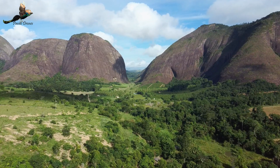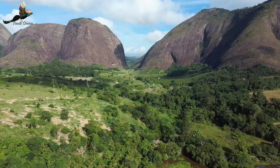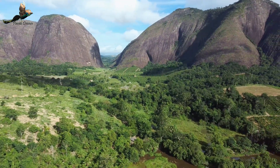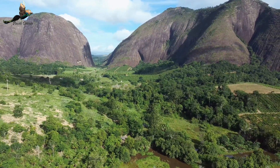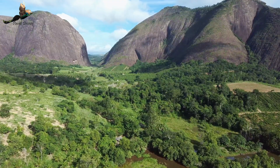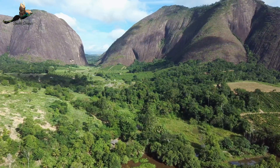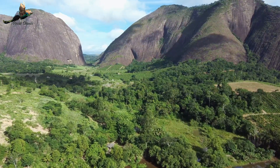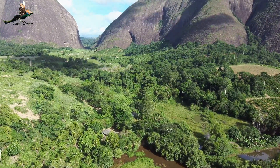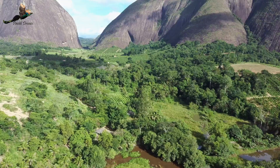Drones na área, olha o cenário galera! Show hein, que lugar lindo nós vamos conhecer hoje galera. Fica aí nas asas aqui do nosso FIMI X8 SE, nós vamos descobrir esse lindo lugar. Tá vendo lá naquela pedra, no canto esquerdo? Tem dois buracos assim, duas cavernas. Nós vamos colocar o drone lá dentro galera, vamos ver o que tem lá dentro, vamos entrar até onde nós conseguimos.